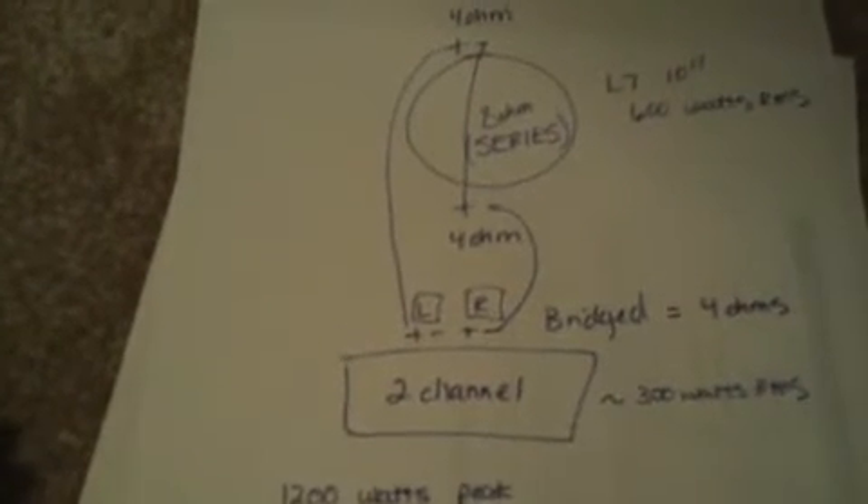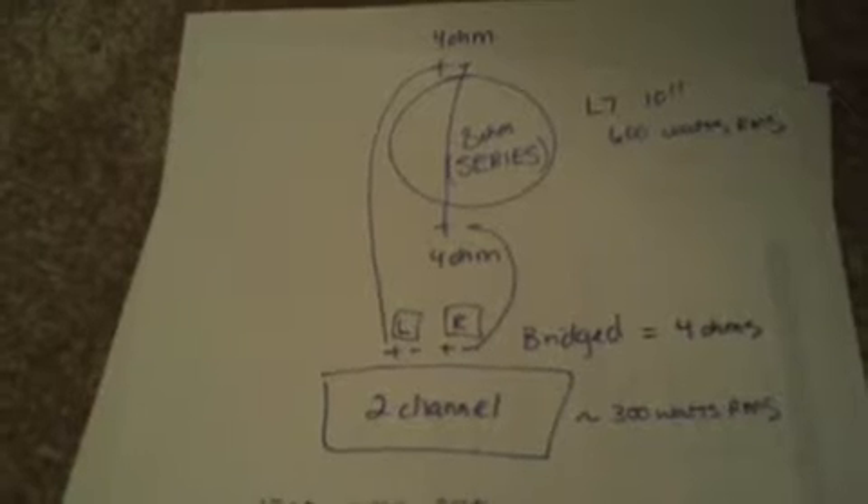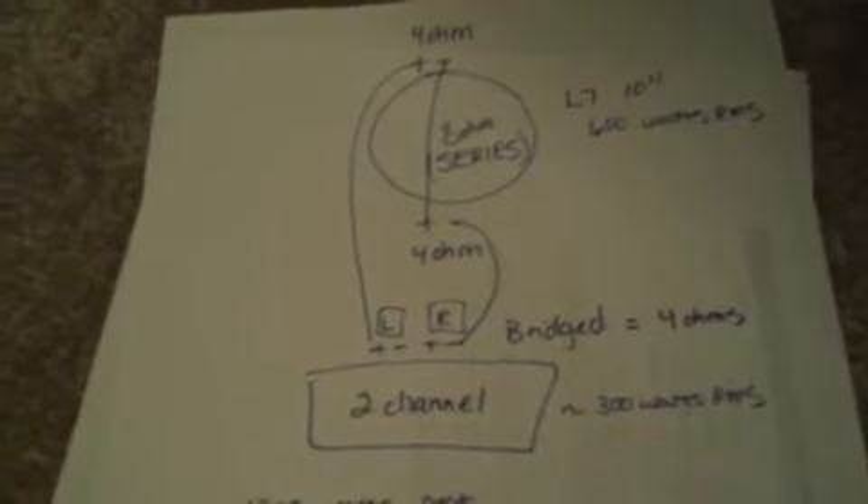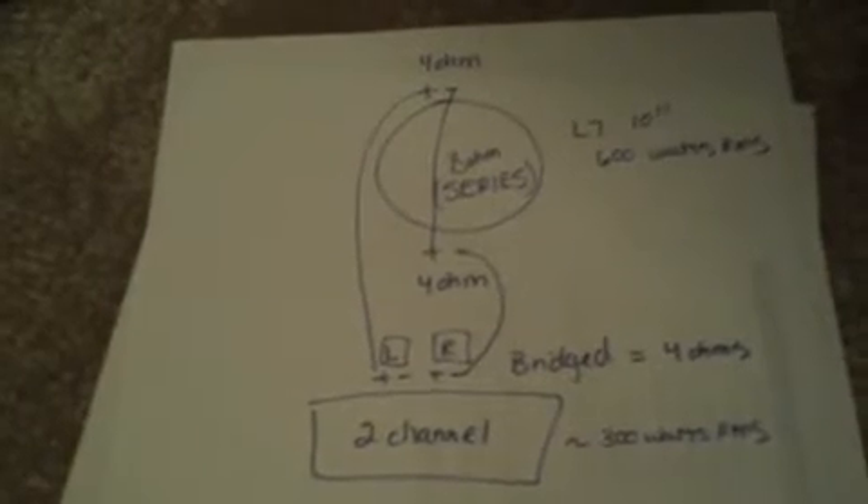And when we bridge it, the amp is going to see 4 ohms. So that means that 2-channel amp — the most it can really put out is going to be about 300 watts to that L7. And that L7 needs about 600 watts RMS.